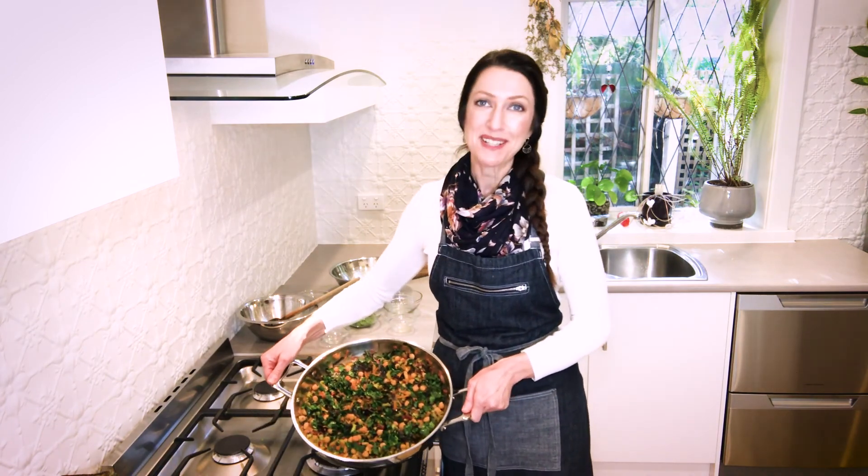And there we have it — it's all done! It's so simple. Silver beet with chickpeas, currants and preserved lemons. I hope you love it.